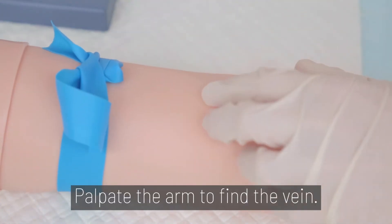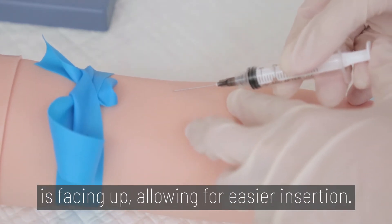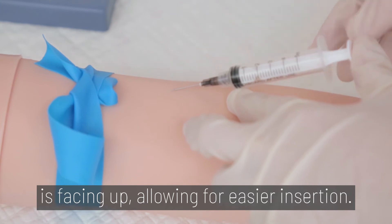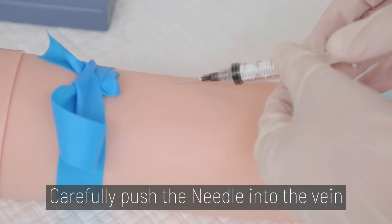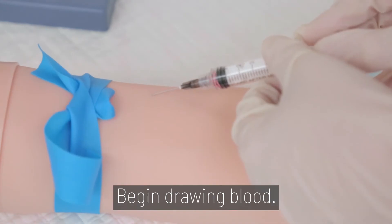Step 3: how to palpate the arm to find the vein. Make sure the hollow tip of the needle is facing up, allowing for easier insertion. Carefully push the needle into the vein until it is inserted about halfway. Begin drawing blood.